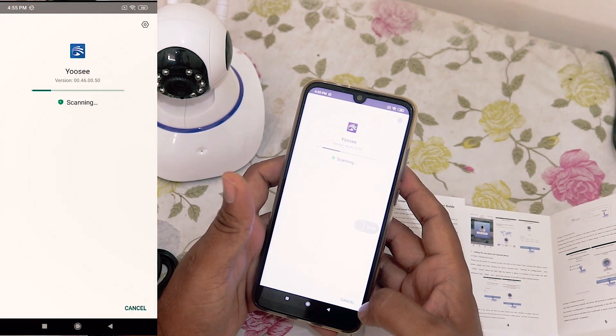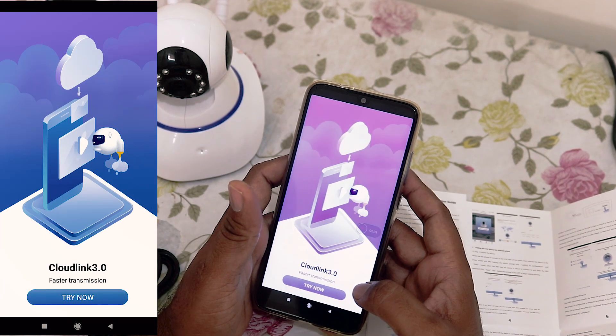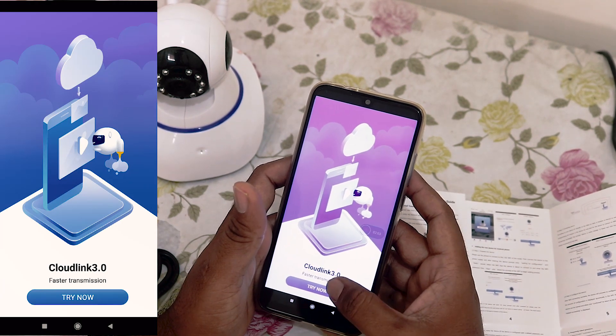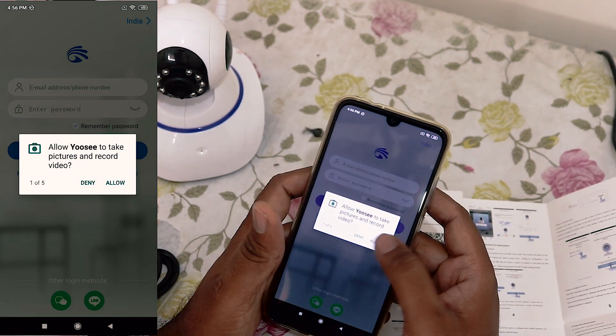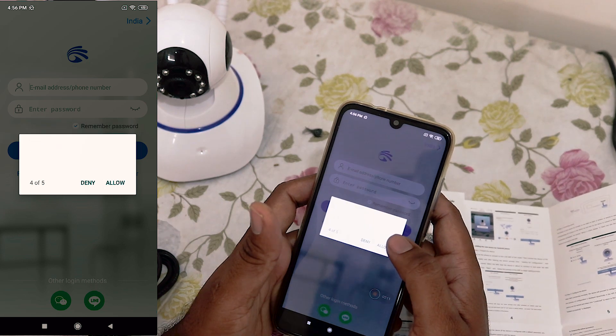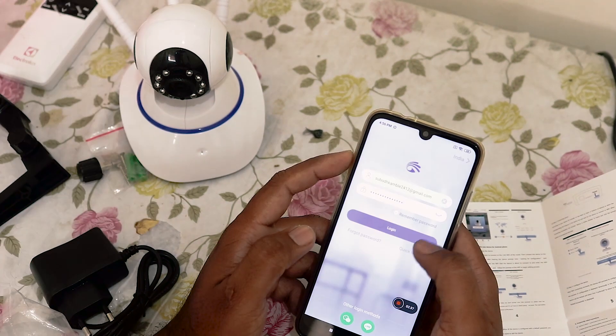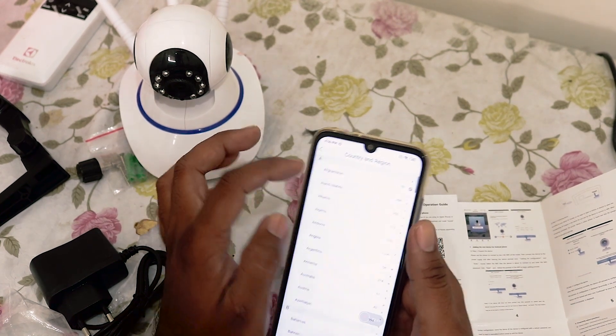The app name is YoC — you can see here, YoC is the name of the app. We are installing this app. Open the app, then allow all the permissions — allow, allow, allow, allow — allow all access. Then quick registration: you have to do the registration.